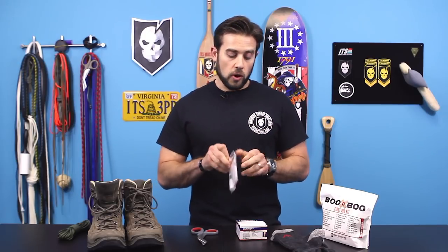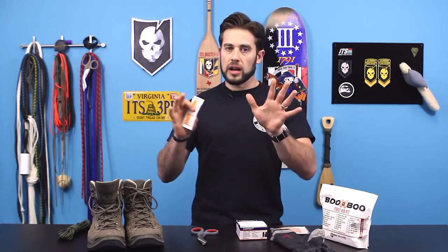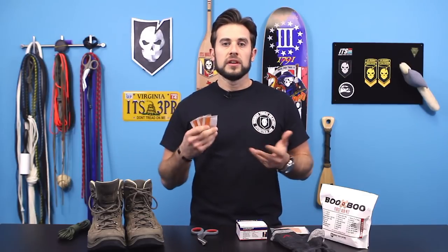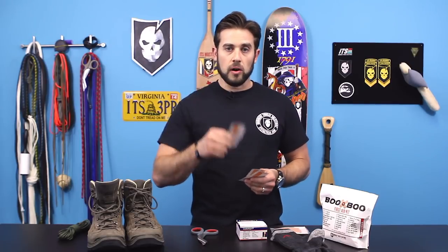First, you need alcohol pads. Alcohol dries things out quickly — it absorbs and removes moisture fast. As soon as you wipe down the area with the hot spot, meaning you feel something uncomfortable in your feet, pull over immediately. Don't wait. Take your shoe off, take your sock off, let your foot air out a little bit, wipe the hot spot area with an alcohol pad, and then put some Leukotape on it.